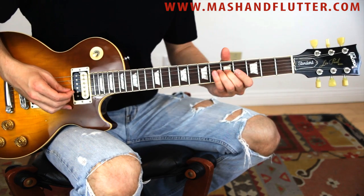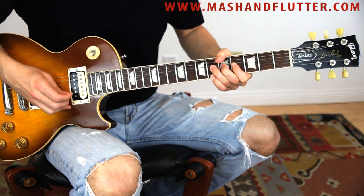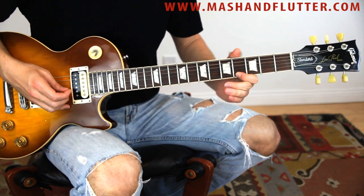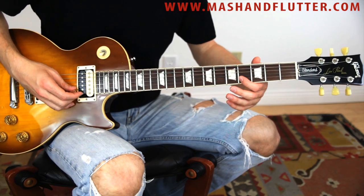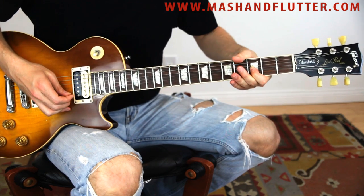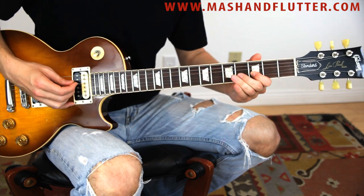So what we have so far is this. Okay, that's what we have so far. Then we're going to go back to the third fret on the B string and bend up and down like that. Then we're going to do five-three on the G.